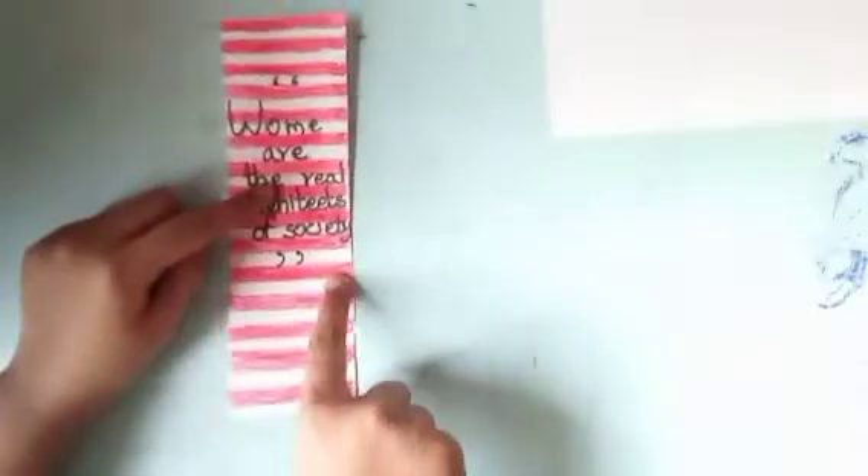Hey guys, welcome back to my channel Fun with Craft Drawing Piano and Dance. Today we are going to make a bookmark, which is useful. So let's make a bookmark.